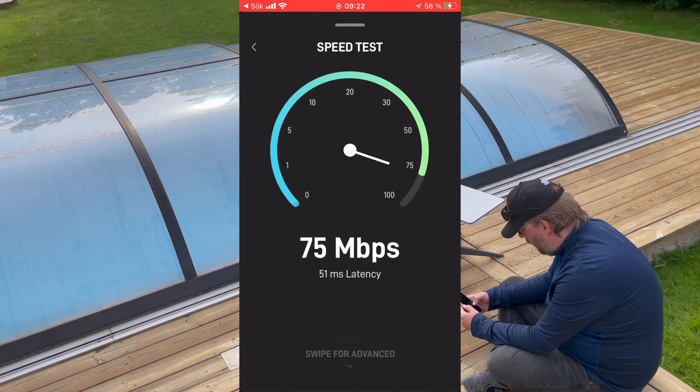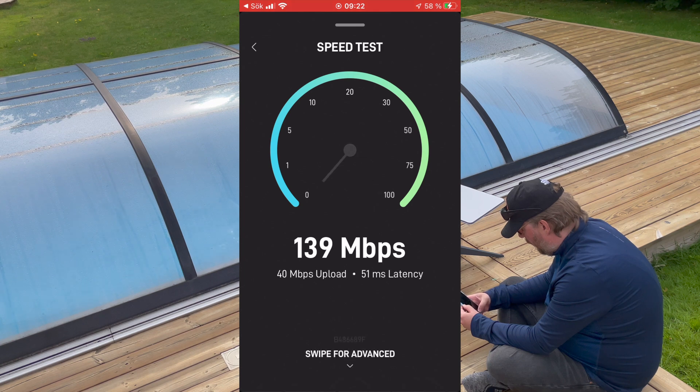All in all, installing the Starlink system and powering it with the EcoFlow unit was a pleasant experience and I recommend both products.